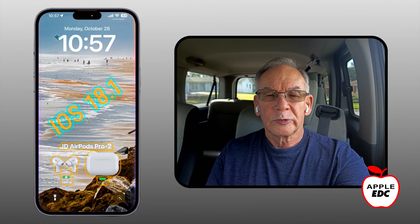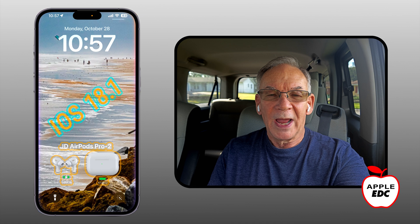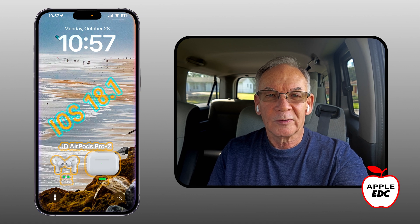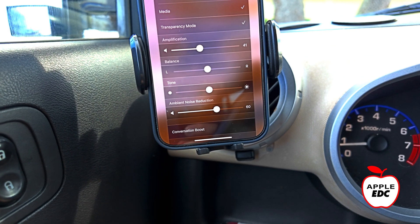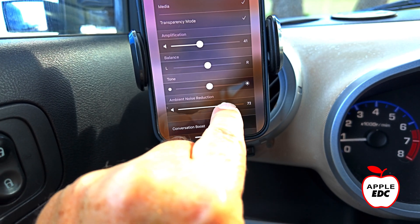I'm on my way to the grocery store, and what a great opportunity to test the hearing aids feature of iOS 18.1 with my AirPods Pro 2 earphones. One of the things that I find really handy is being able to adjust the hearing aid parameters through the control center on the fly.